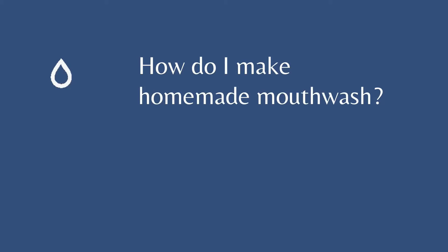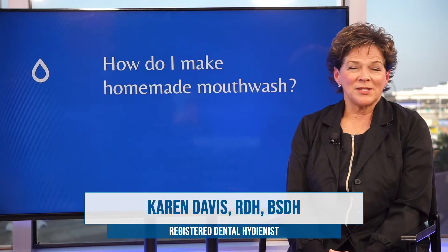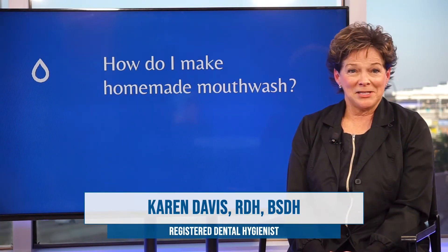How do I make homemade mouthwash? To be honest with you, you can just go to the sink and open up the tap and get some nice tap water.